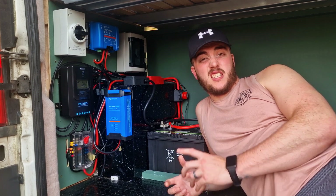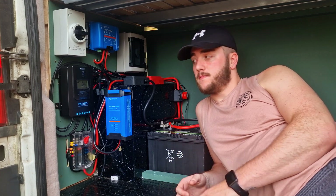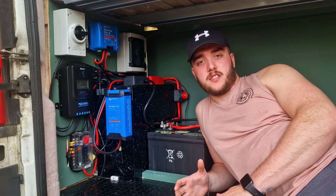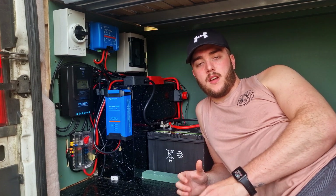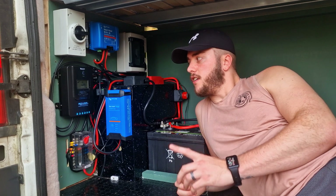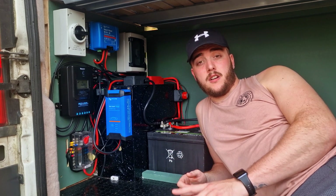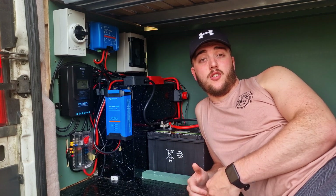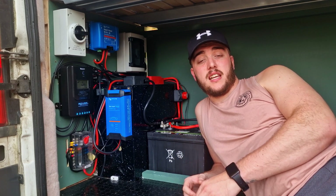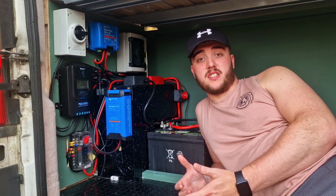The last thing to mention is just the extra bits which make the system work. Every cable coming off each appliance is fused, either at the device or close to the battery. We've got a 30-amp fuse coming off our MPPT charge controller, and a 60-amp coming off our 12-volt fuse box. That way, if there's any overload in the system or a short, it's going to blow that fuse before it gets to our battery and therefore won't damage our system.